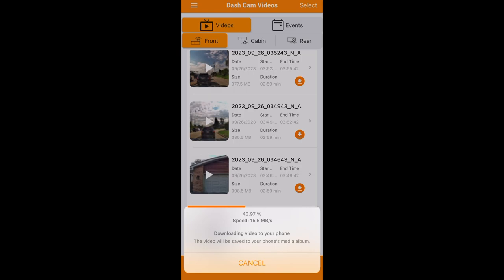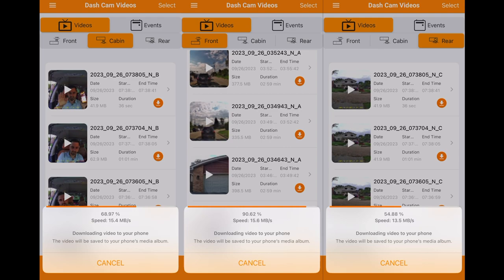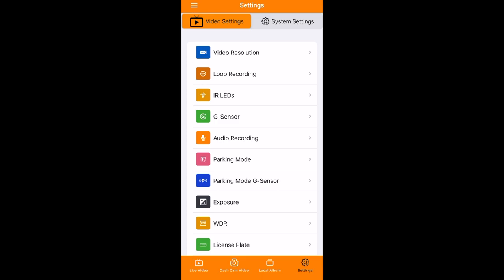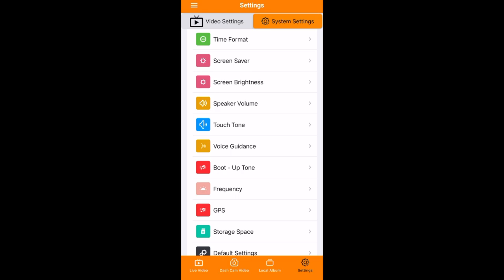You can also download videos for each camera directly to your phone, and it works really well — faster than any other camera I've tested. It only takes 22 seconds to download a 3-minute front camera video and less than 5 seconds for the cabin and rear cameras, all thanks to the dual-band 5 GHz Wi-Fi. You can see your locked files here and adjust all the settings we saw earlier on the camera directly from the phone — and changes happen live on the camera screen as well, so there's no confusion.